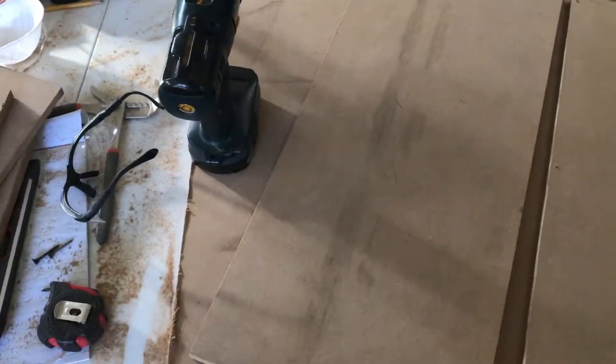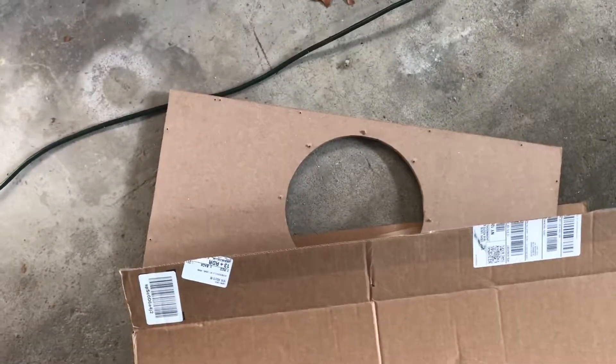Okay guys, sorry, I know it's a big jump and I'm an even bigger mess. But I cut all my stuff already. Here's my front, back, bottom, top, sides.